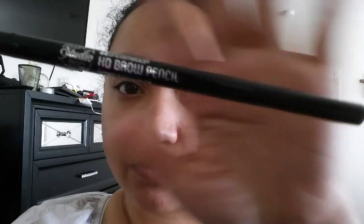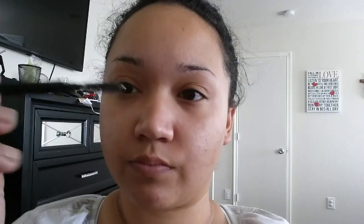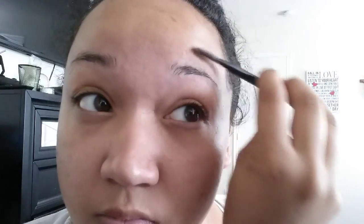After that, you want to go ahead and grab the side that has the spoolie brush and just comb out your eyebrows. You really want to push them upwards and then smooth them back down.